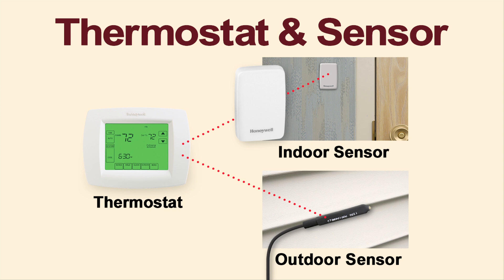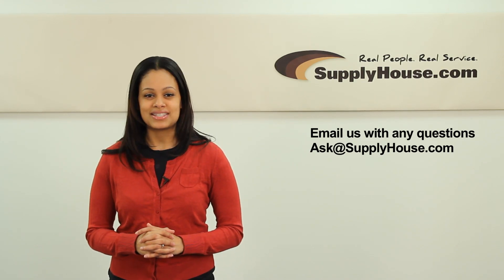The Vision Pro 8000 series works with both indoor and outdoor sensors, which are available as optional accessories. For more information about these thermostats, visit the resource center at SupplyHouse.com or email us with any questions.